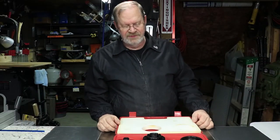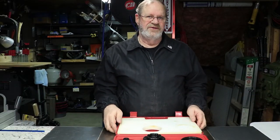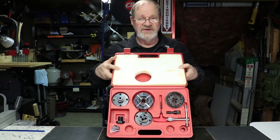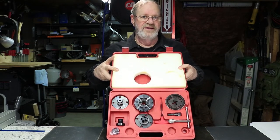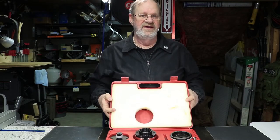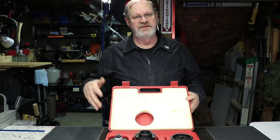Hi, I'm Gary and welcome to my shop. In this video I'm going to show you this Barracuda 2 lathe chuck from PSI - basically I'm going to show you the basics of how it works and some of the attachments that you can use with it.